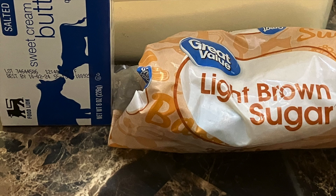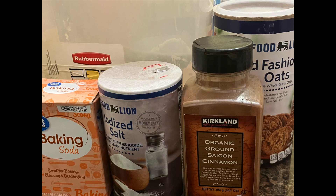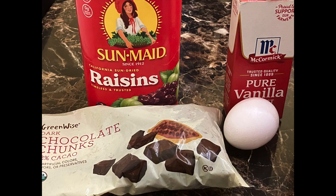A quarter cup of sugar, half a cup of light brown sugar, half a teaspoon of cinnamon, one and a half cups of oats, a quarter teaspoon of salt, half a teaspoon of baking soda, and one cup of flour. If you see me using that measuring cup twice, it's because it's only half a cup. You're also going to need a cup of raisins and half a cup of chocolate chunks.